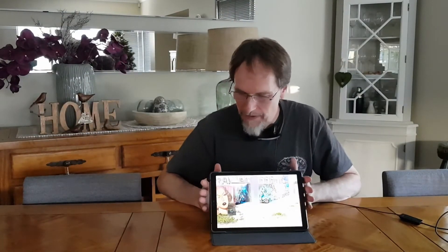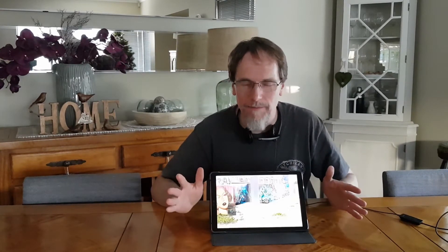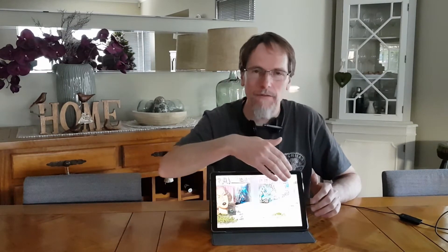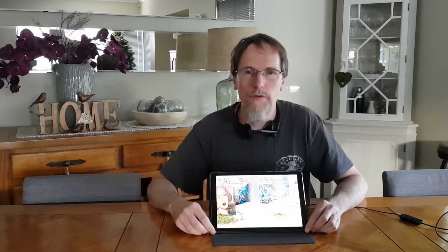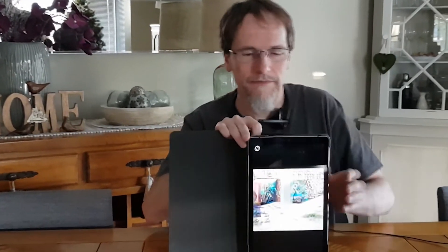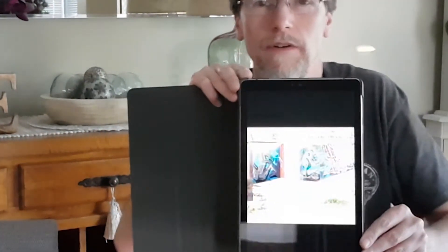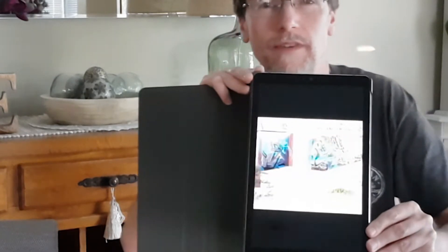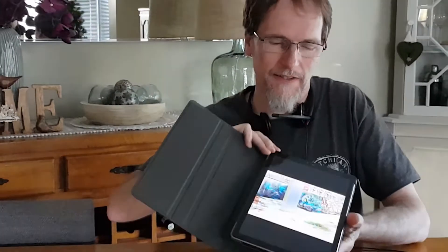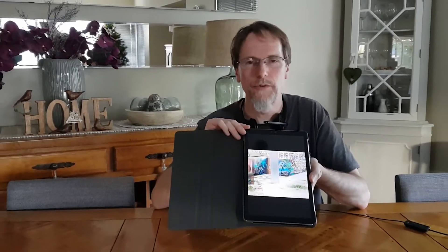I've mentioned there are four views, but in actual fact the hardware is capable of doing 16 views — four views in the horizontal direction and four views in the vertical direction. So if I turn this into a different orientation, you'll see the image flip, but again you have four different views. The device is physically capable of showing 16 views: four times four.